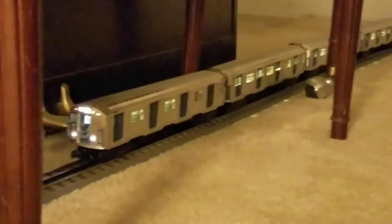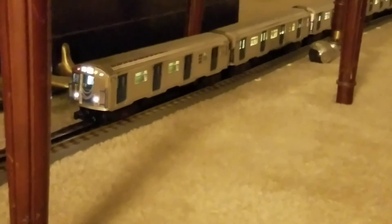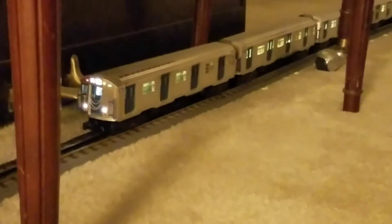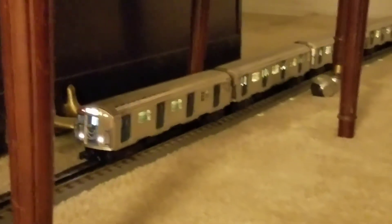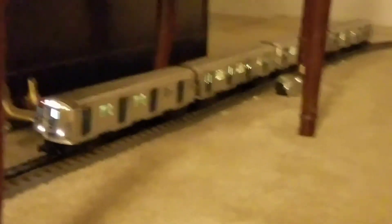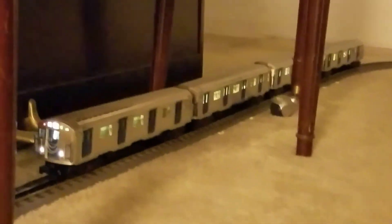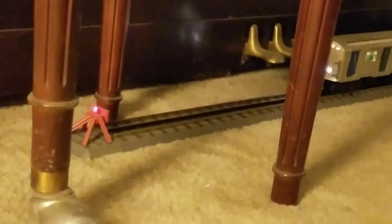Both my Line L sets, the M7 Metro-North, and the R30 run without a hitch on this track. But MTH product — half the time it won't make it around the curve. This time it made it around the curve, but it didn't come all the way down to the bumper at the end.